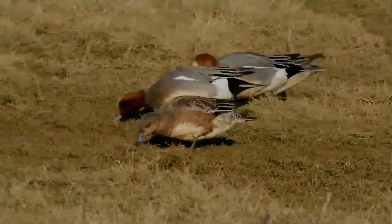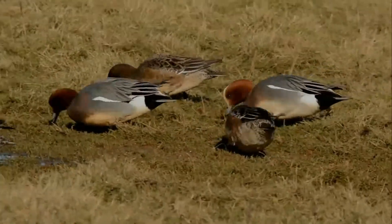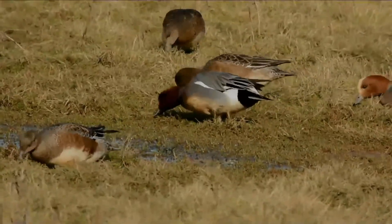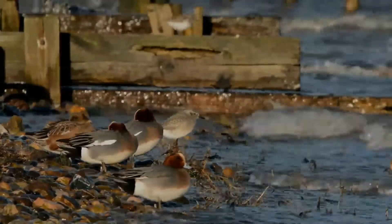It is common and widespread within its paleolithic range. The breeding male has grey flanks and back, with a black rear end, a dark green speculum and a brilliant white patch on upper wings, obvious in flight or at rest. It has a pink breast, white belly, and a chestnut head with a creamy crown.